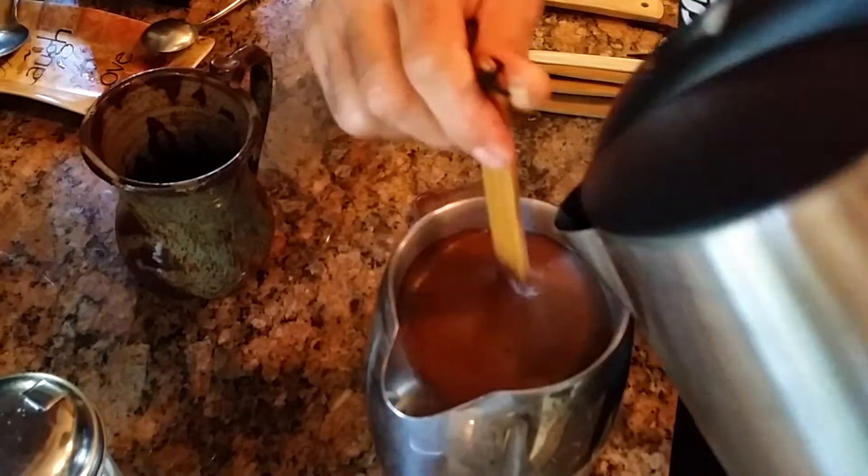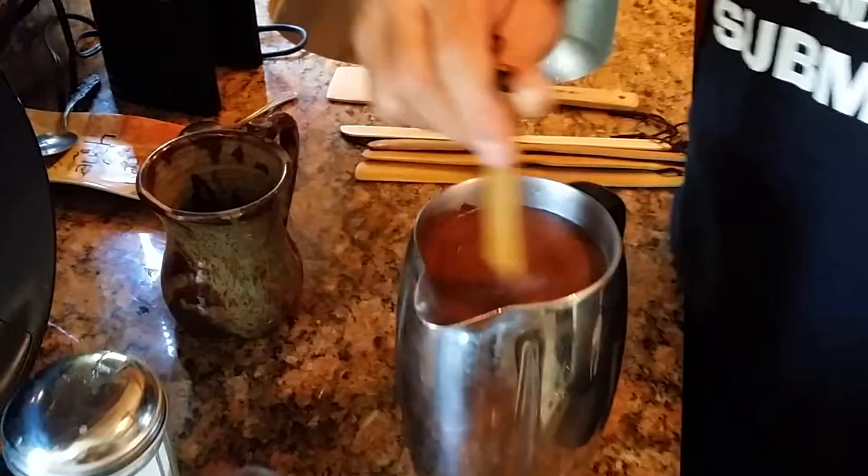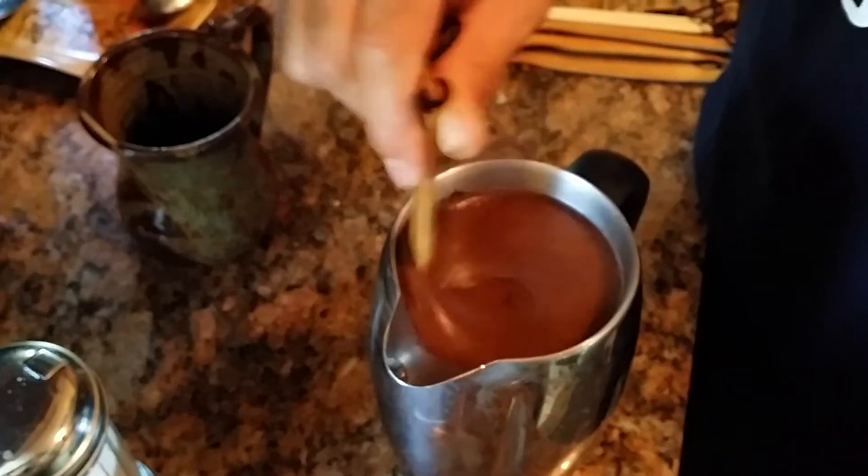Bamboo would be ideal because it's the best, it's the most dense, and as you can see all this froth right here, there's nothing in there but fresh roasted coffee. That is it.